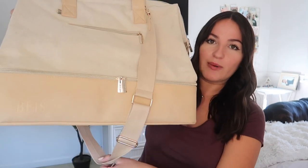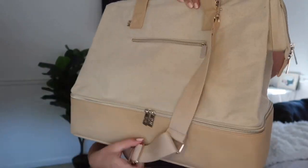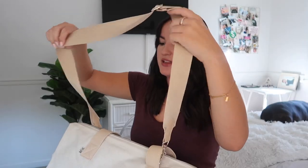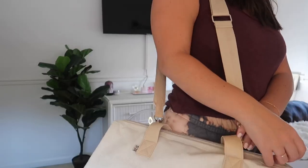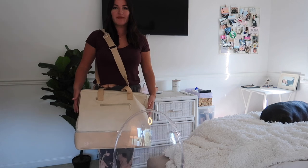Something that does bother me is that the long strap always gets stuck underneath and you kind of have to wrestle it out. I made the strap a little longer than when it first came, and I don't think I can go any longer or it'll be hitting my kneecaps. This is where it hits me right now — I'm 5'4 if you were wondering.